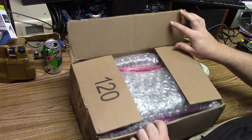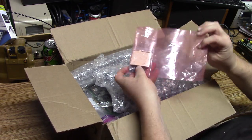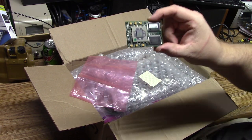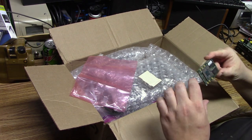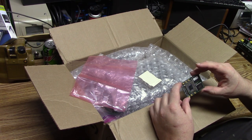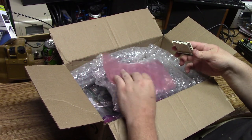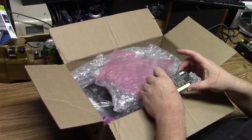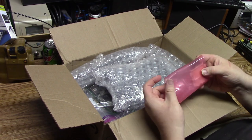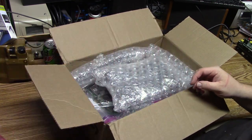Number one, going through this bag first: a processor. This is specifically for the G3, maybe G4 — not exactly sure — but it's 350 megahertz for the Macintosh series computers, in a little ZIF socket to protect the pins. This might replace the one I have in the G3 from my very first video, get a little extra speed. And I've got four or five other Macs it could fit into, so no matter what it won't go to waste.